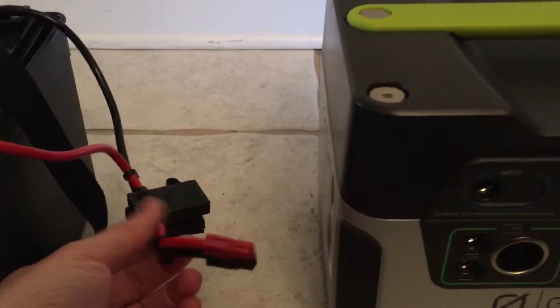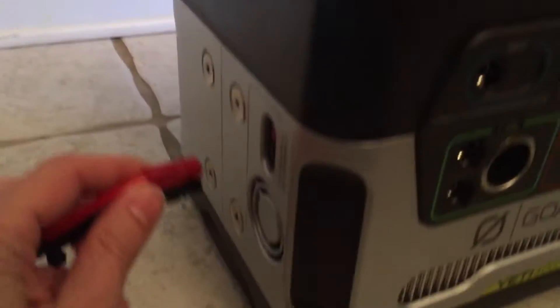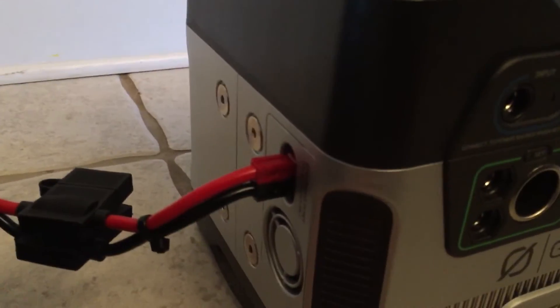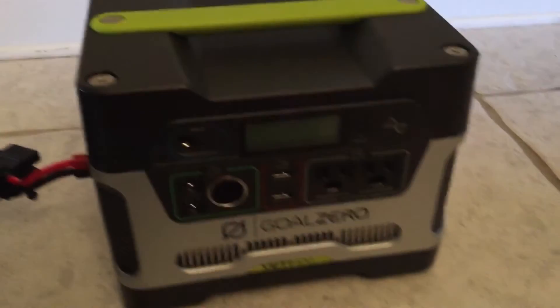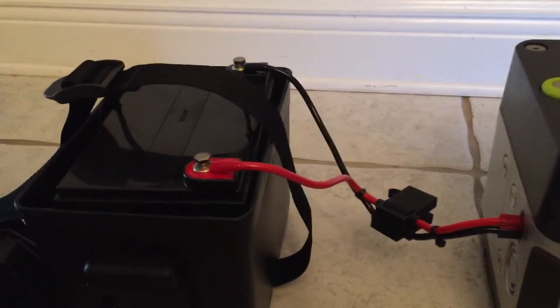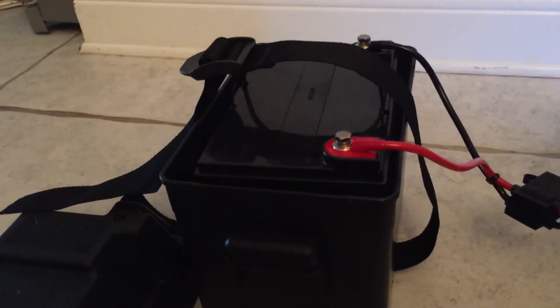Connect them up — the cable comes with fuses pre-installed — and then all you have to do is match red to red, black to black, and just plug it in. That's it. You've effectively doubled your amp hours from 33 to 66, and you've done it for a fraction of the cost. All the pieces and parts here were just around a hundred dollars, if not a little less.